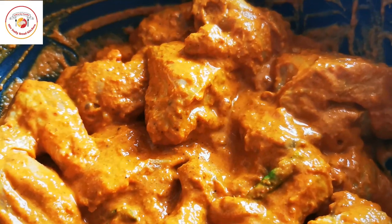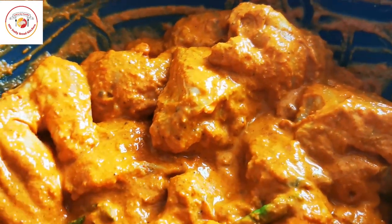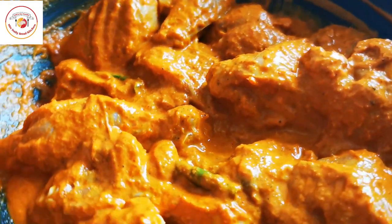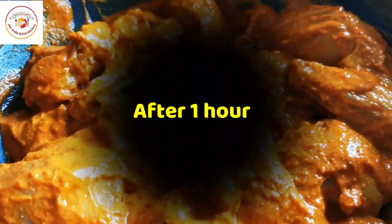After marination, rest it in the fridge for one hour. Meanwhile, I am going to prepare the remaining ingredients for the biryani.